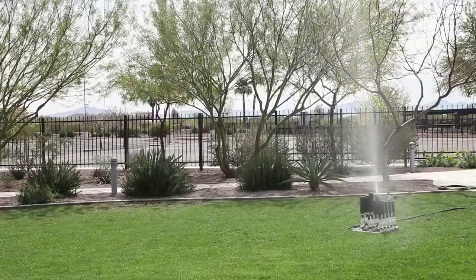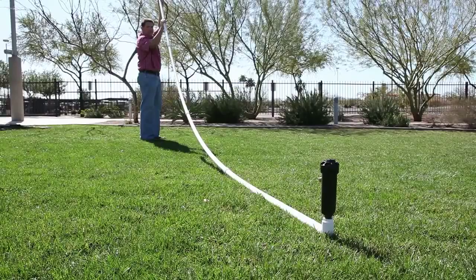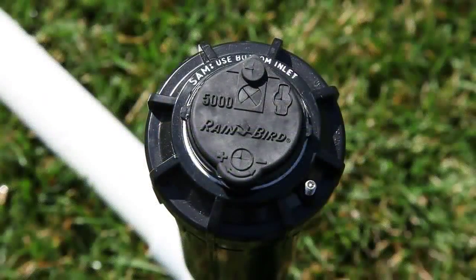All of the performance and reliability you expect from the leader in irrigation, with the water saving benefit of the Seal-O-Matic check valve.